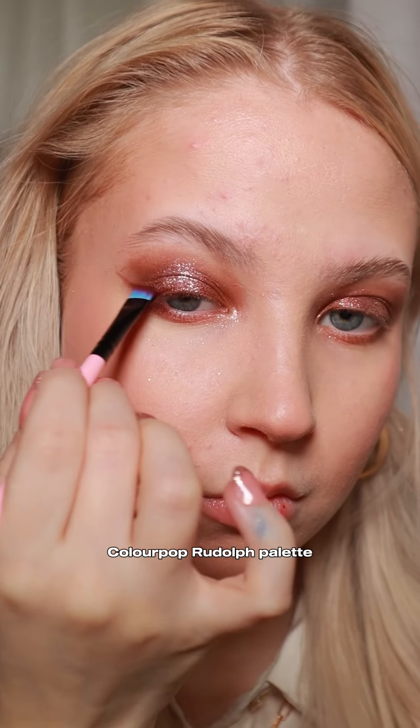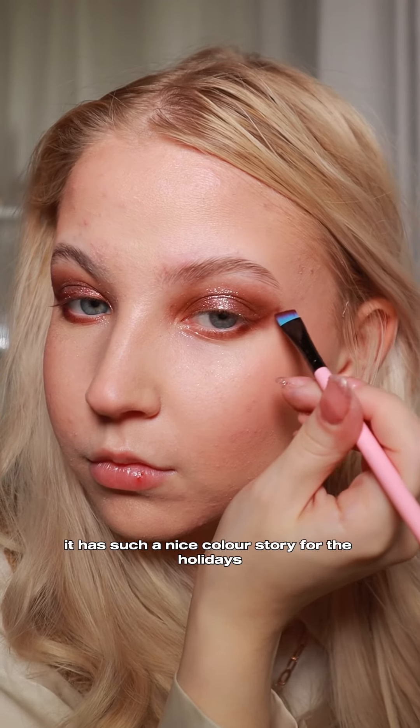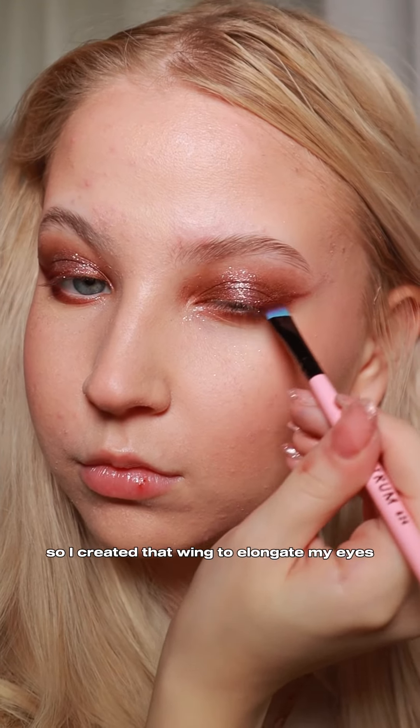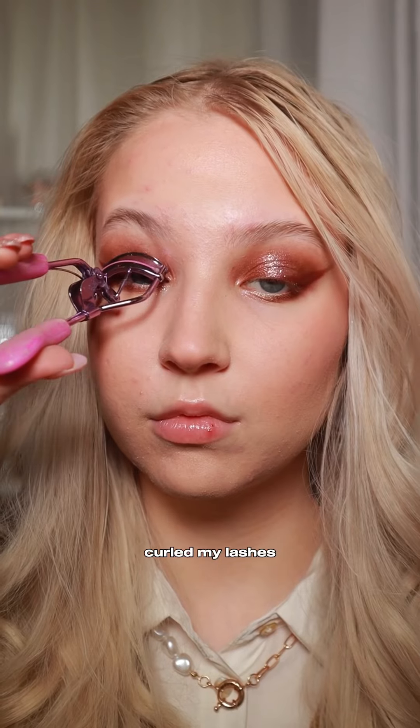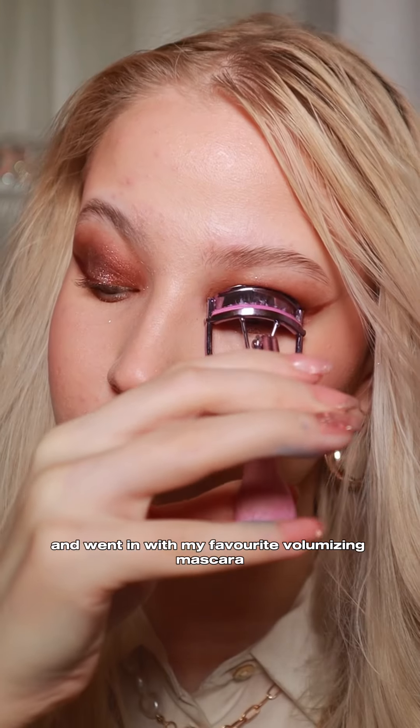Then I created a little burgundy wing with this Colourpop Rudolph palette — it has such a nice color story for the holidays. I created that wing to elongate my eyes and bring that glam in. Then I curled my lashes and went in with my favorite volumizing mascara.